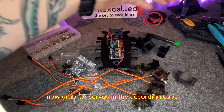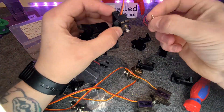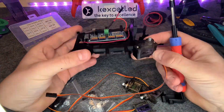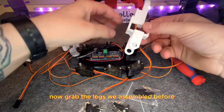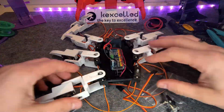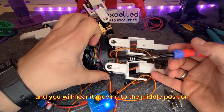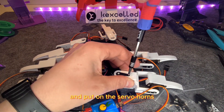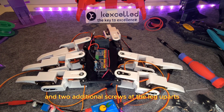Now grab the servos and the accordion caps and screw them in. You will have to use longer screws than the ones that come with the servos. It is not optimal, but with this design we save a lot of support structure. Now grab the legs we assembled before and put them onto the body. Take a servo tester and set it to the middle position. Connect the servo and you will hear it moving to the middle position. Now align the leg so it is perpendicular to the servo's front plane and put on the servo horns, attaching them with one metal screw at the servo output and two additional screws at the leg parts.